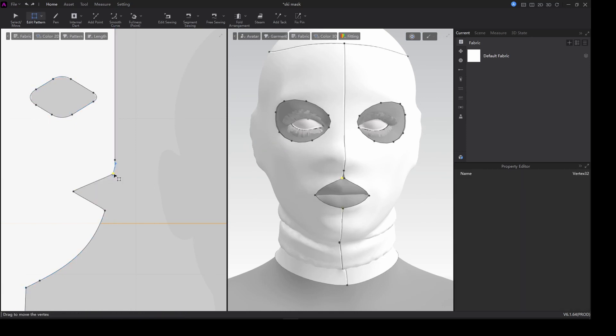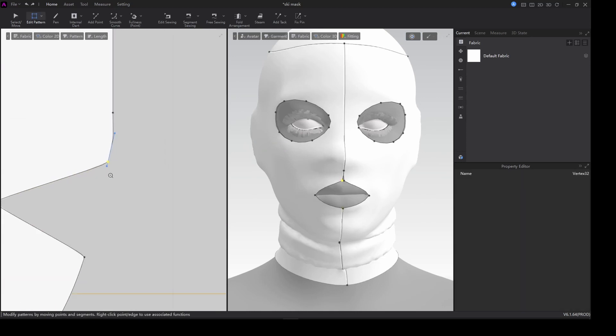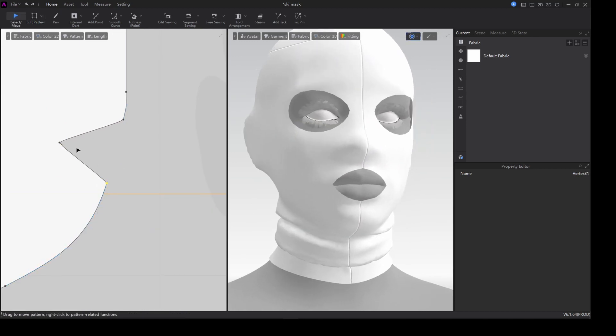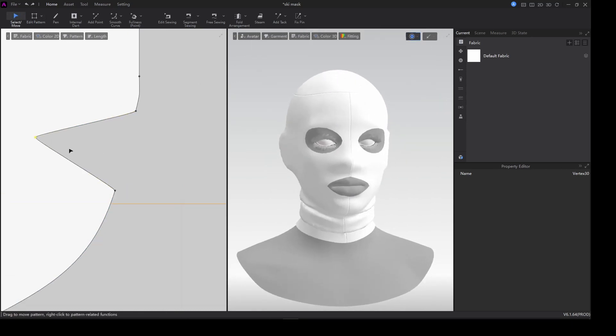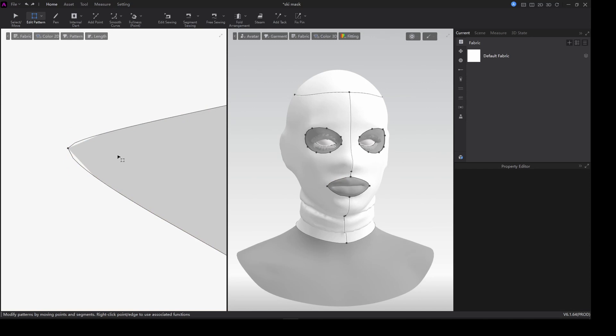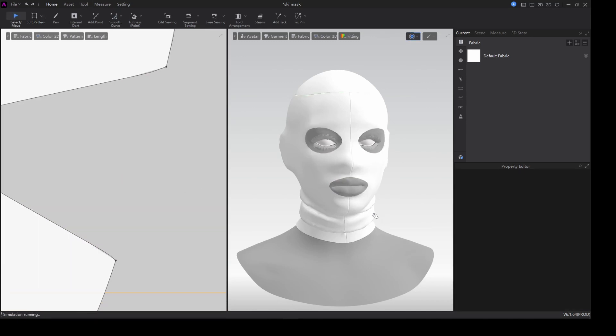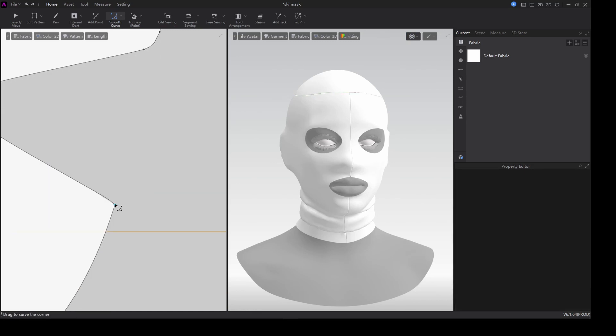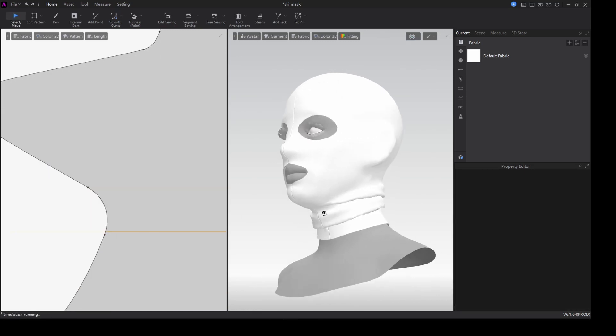Try and expand it a little bit to actually give space for the mouth and bring it a little bit down. When I simulate it looks good, but I want to apply a smooth curve for that part to make it look appropriate — and also add a button right there.